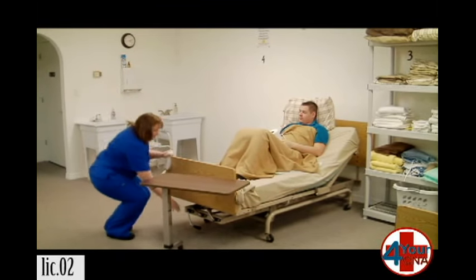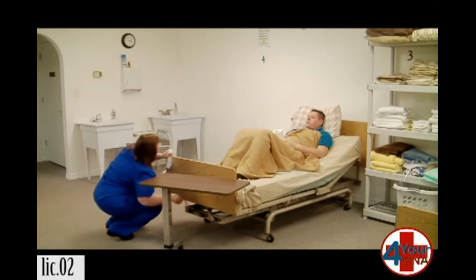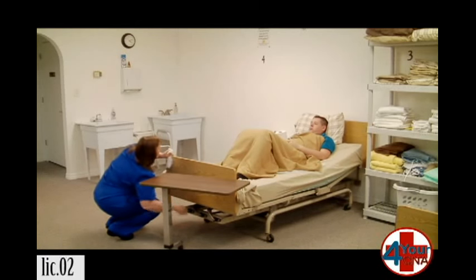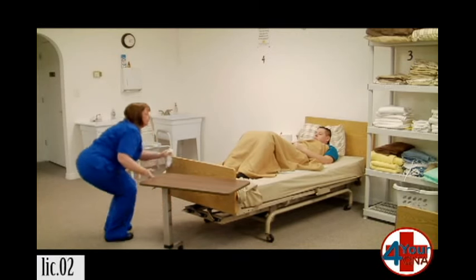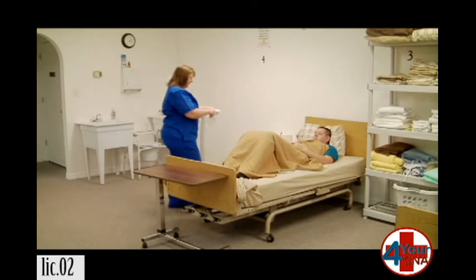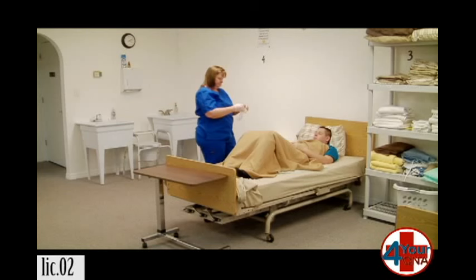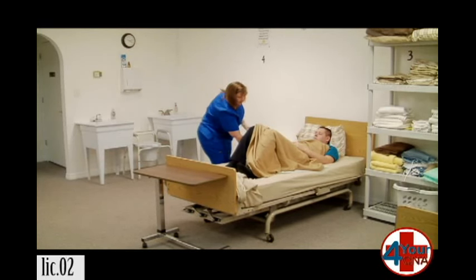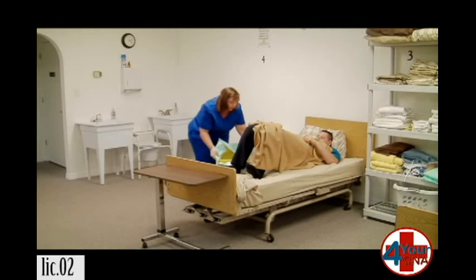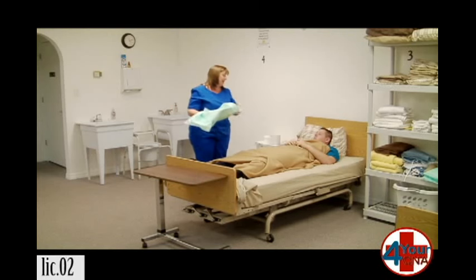Let me put the head of the bed back down, okay? Let me get my gloves on. Okay, Mr. Jones, before you lift up, let me just get a firm hold on that bedpan. Okay, go ahead and lift. I'm going to pull that out and cover it up, and you can sit down. Okay. If you give me just a moment, let me clean this out. I'll come back and get you straightened up.